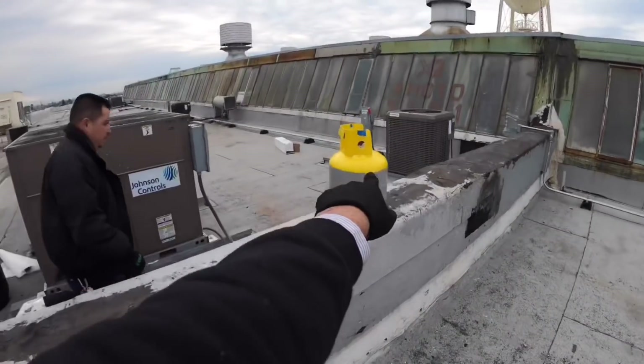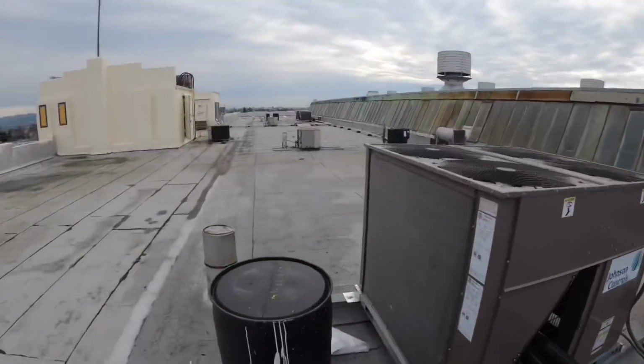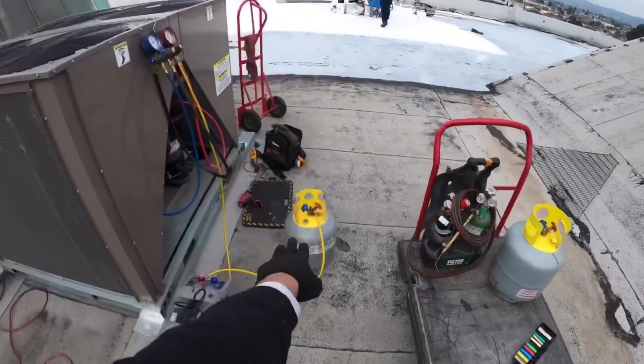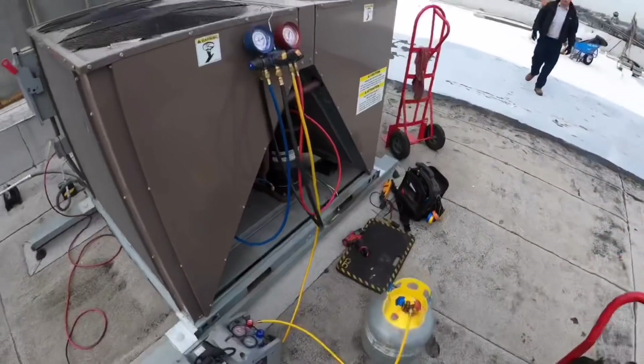We're going to get another recovery tank. Thought we needed just two, but we're going to end up using all three. There goes the third. We already got the first one, then the one went down and choked off, then we got the third one.